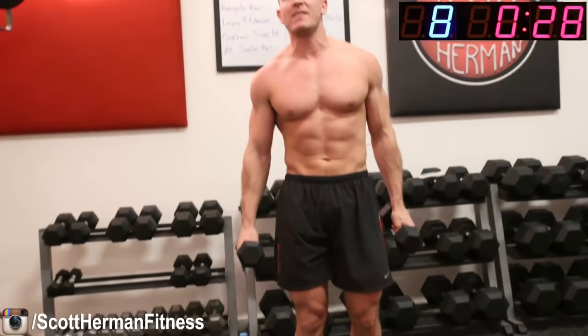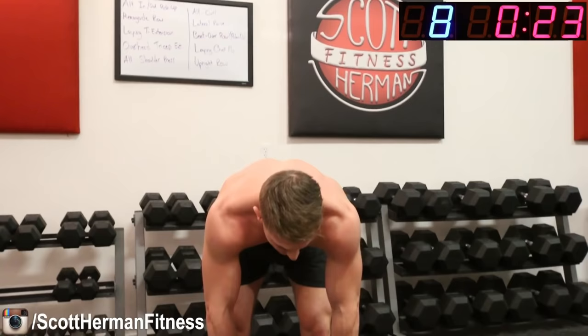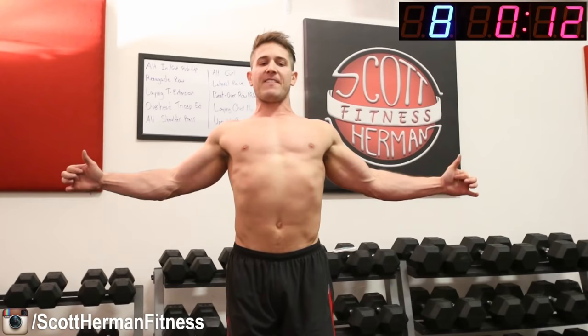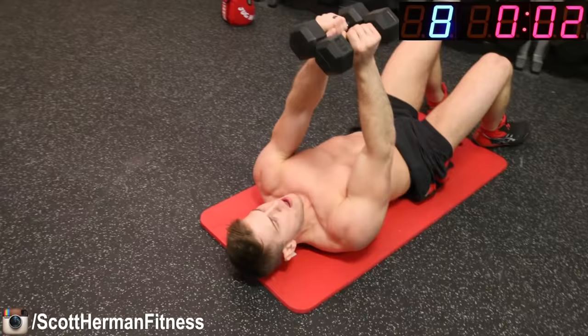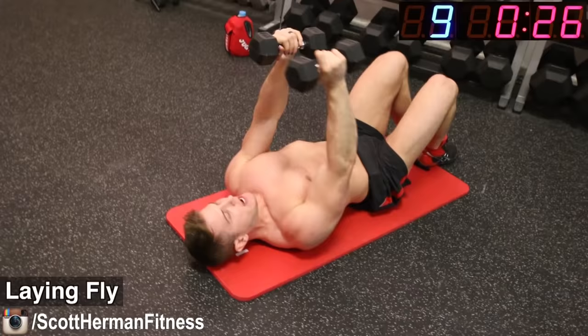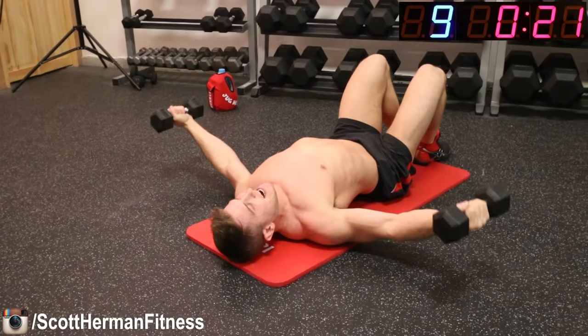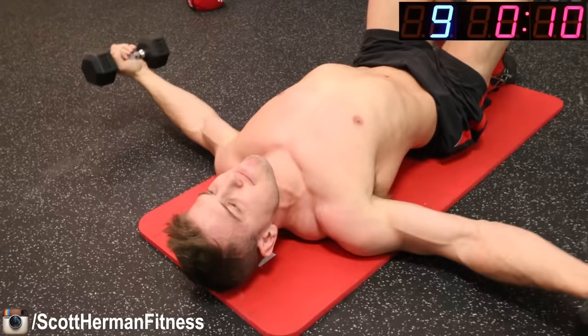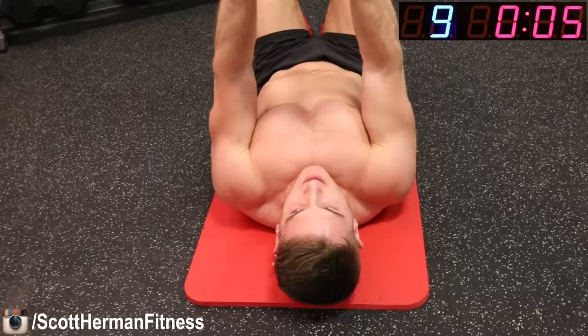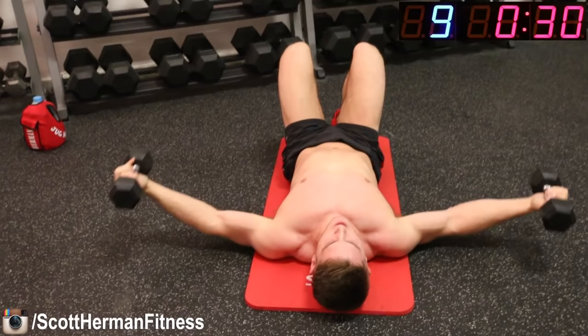Now we're going on the floor for a laying chest fly. Keep a slight bend in your elbows, and as you go down, arch your back a bit, keep those shoulder blades retracted, and really feel that chest stretch. Then contract on the way back up. Get down on the ground — four, three, two, one, go! All the way down, stretch the chest, all the way up. Nice job guys, keep it going. Squeeze that chest at the top, slow on the way down, contract on the way up.